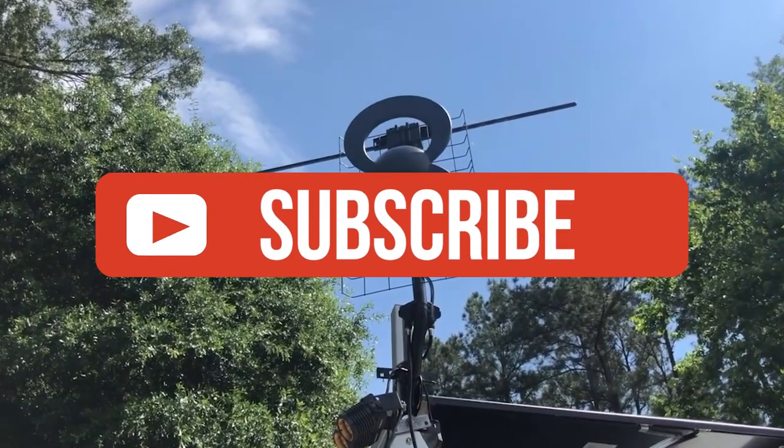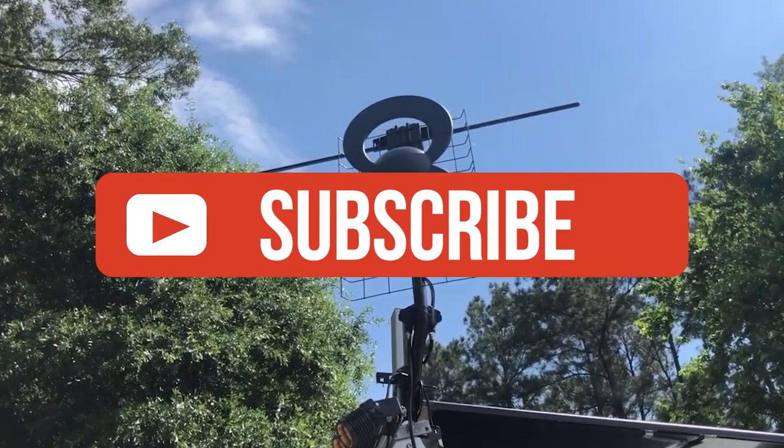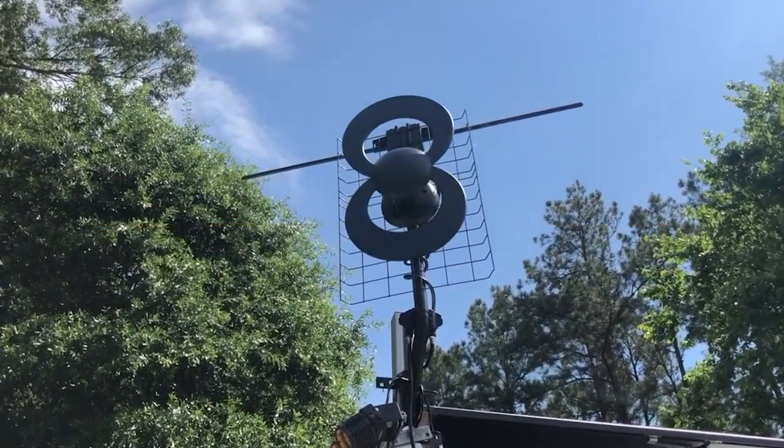If you liked this video or it helped you, please give the video a like. Links to all the products mentioned are in the description below. If you're new to the channel, hit that subscribe button to keep up to date on the latest and greatest in tech. Till next time, I'll see you guys later.